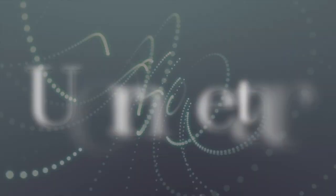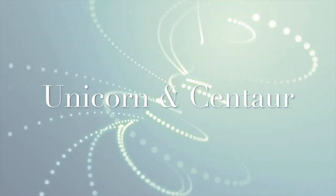Hi, I'm Michelle from Unicorn and Centaur, and today's video is a grooming tutorial for my new centaurs. If you're new to the channel, click that subscribe icon to join our herd of extra equestrians.